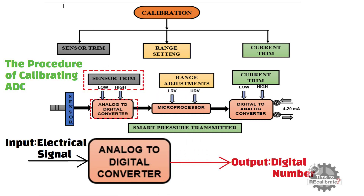In order to perform a sensor trim, you need to connect a known pressure source to the transmitter's input port and correlate that standard pressure to the pressure value registered by the microprocessor.